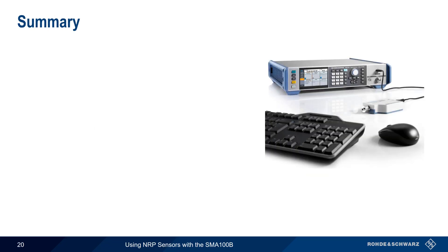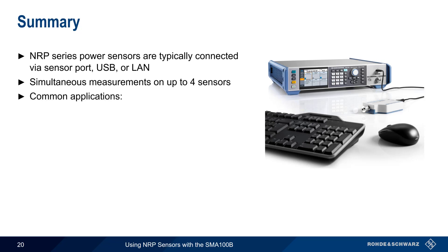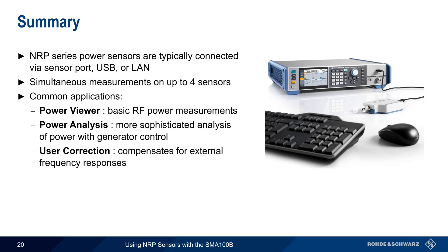In summary, NRP Series RF Power Sensors can be connected to and used directly with the SMA100B Analog Signal Generator. Sensors are most often connected via the built-in sensor or USB ports, and LAN-based sensors can also be used. Measurements can be made on up to four sensors simultaneously. There are three common applications: Power Viewer provides basic RF power measurement functionality and was covered in detail in this presentation; the NRP Power Analysis application provides more sophisticated analysis and integrated generator control; and the User Correction Utility compensates for the frequency response of external devices. Please see the links in the video description to learn more. Thanks for watching.